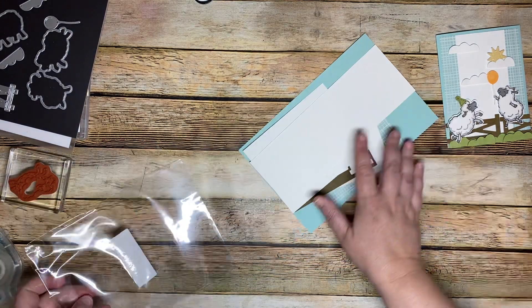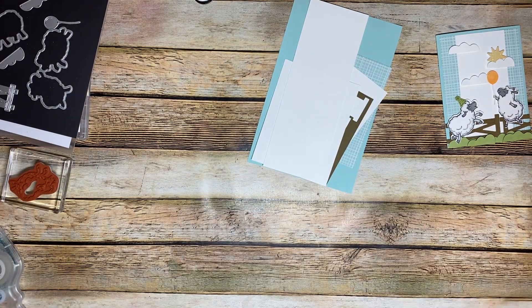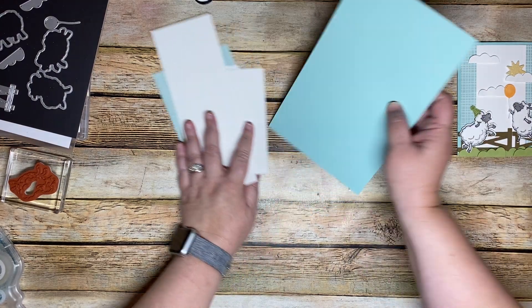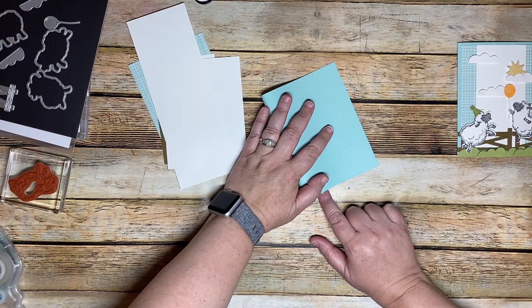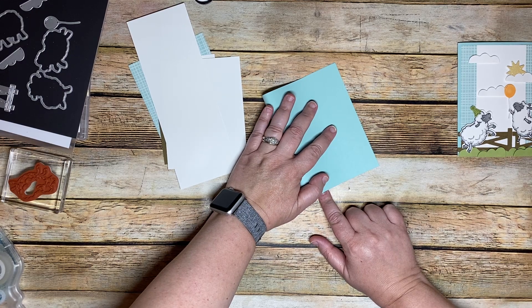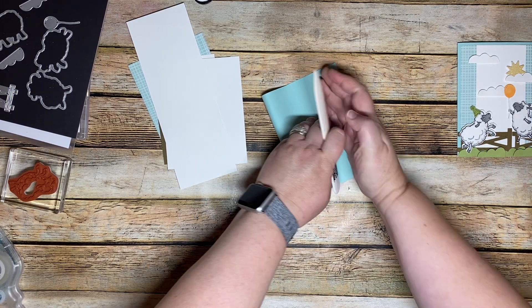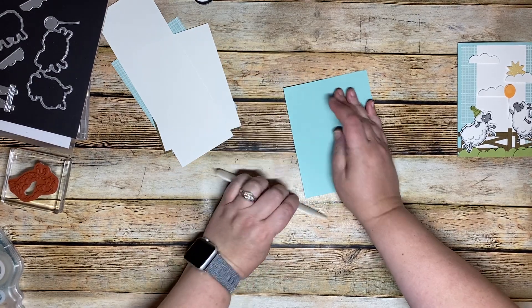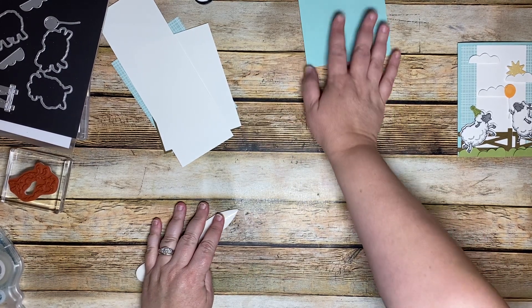Let's pull out our pieces. We're going to take our card base, fold it in half, and give it a good burnish so that it's a nice crisp fold. Then we'll set it aside for a minute.